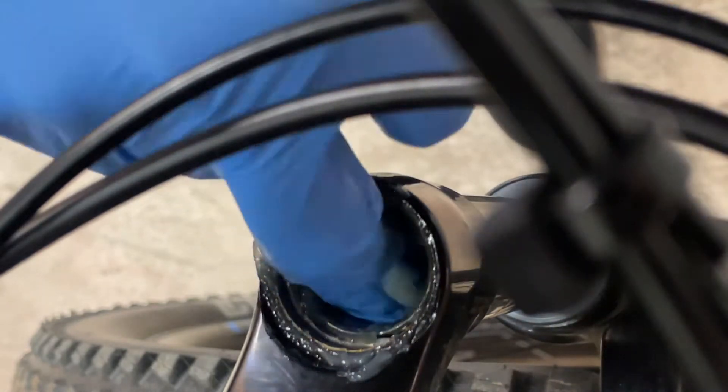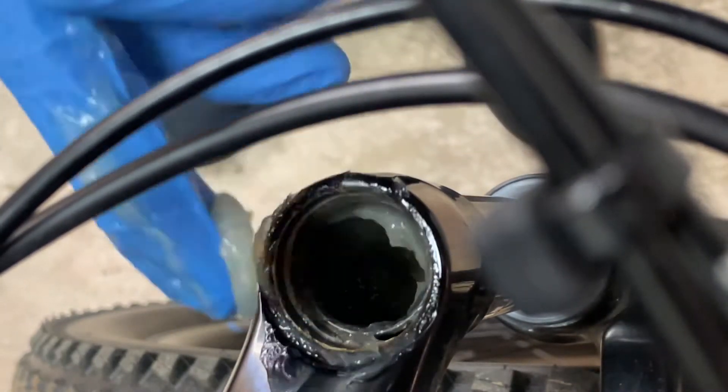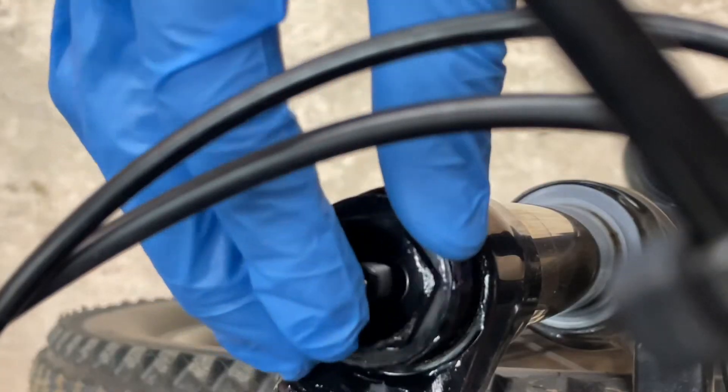You can use any light grease — probably not bearing grease though. Light grease is more at home in a fork where the components are sliding against each other.